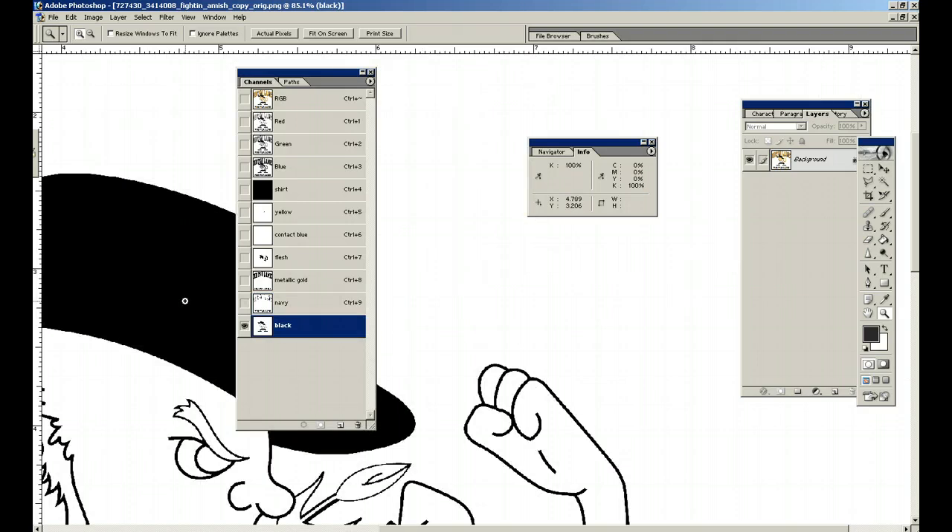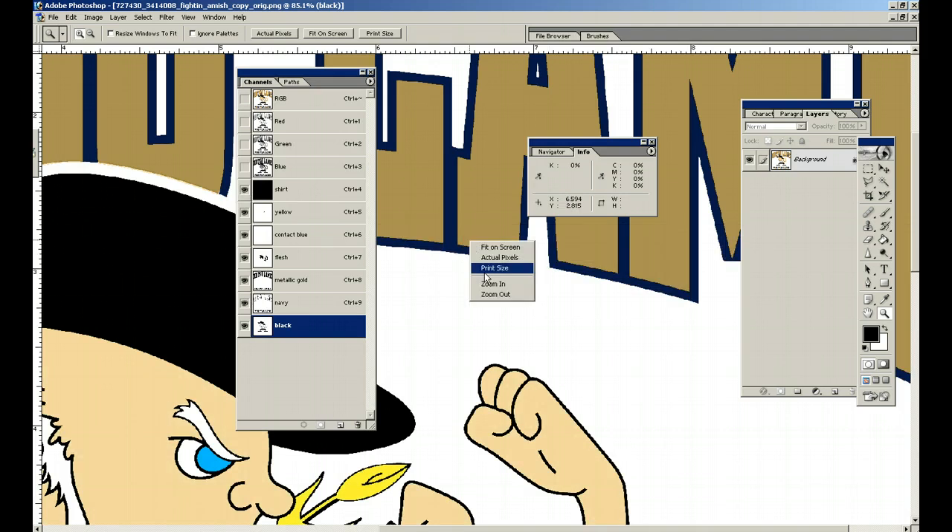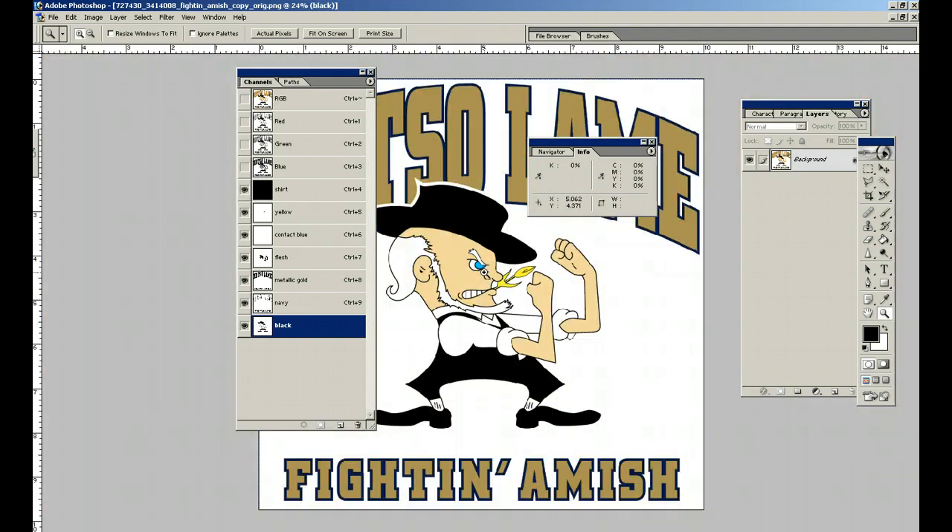Do the flesh — 100. Metallic gold — 100. Navy — 100. Black — 100. A lot of this has to do with experience, but what ends up happening is sometimes you don't have a true 100% black — you get something like 84, and when you go to burn the screen you get halftones and the color doesn't come out quite as brilliant as you wanted it to.